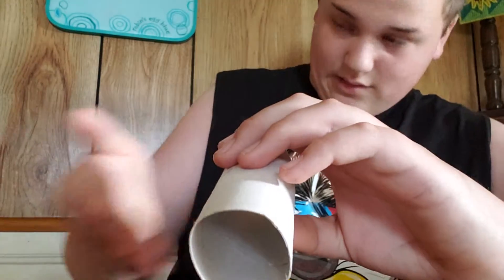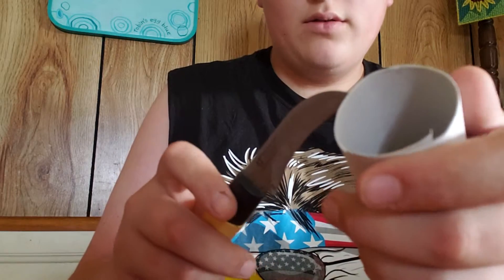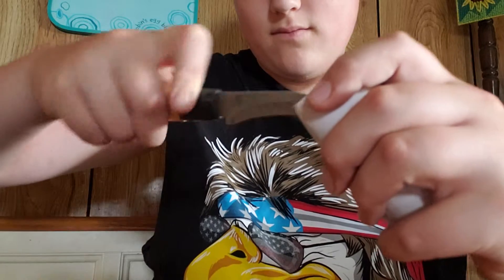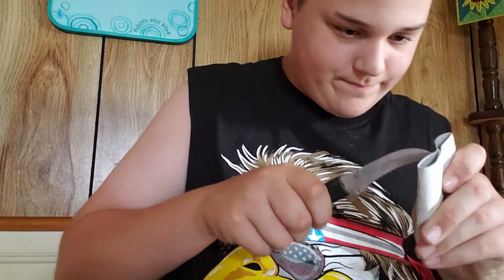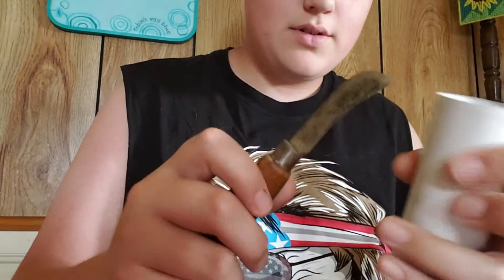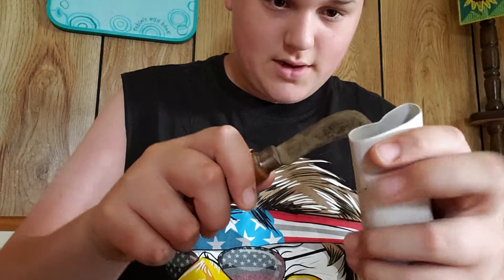So whatever you're feeding it, you want to poke a hole near the top. Hang on, this knife does not work. Let me go grab another knife and I'll be right back. Okay, this knife is better. So what you're going to do is just poke two holes on opposite sides near the top.